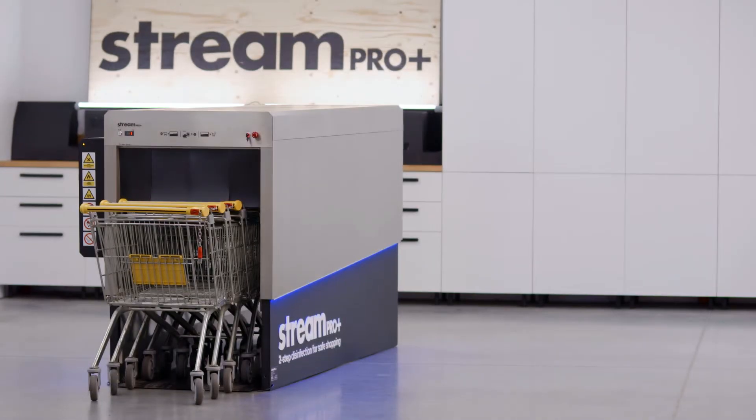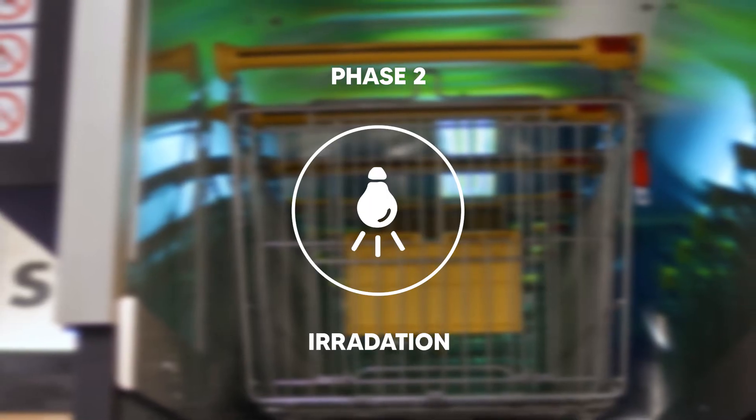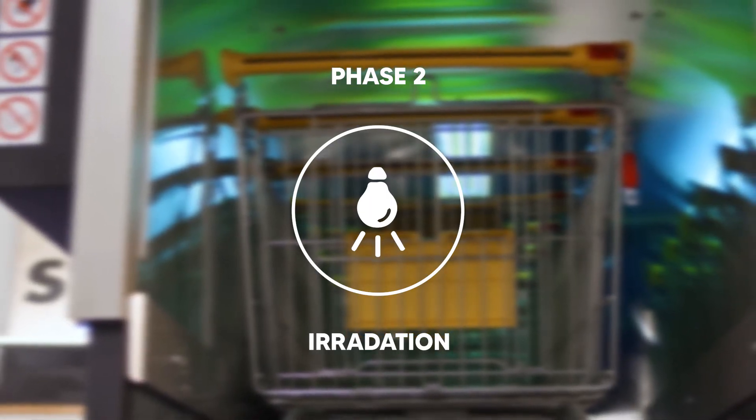The device works on two disinfection phases. Phase 1: spraying the disinfectant. Phase 2: UV-C lamp irradiation.